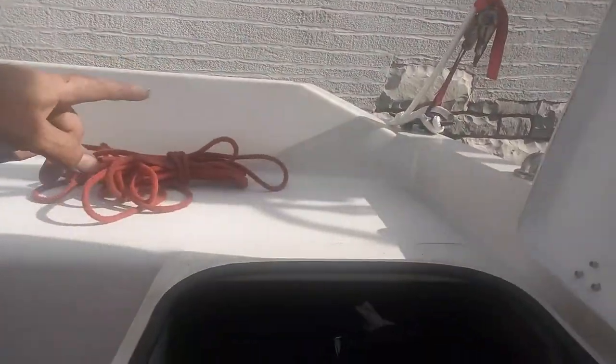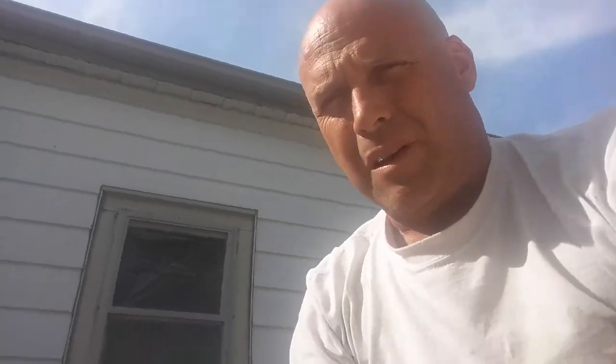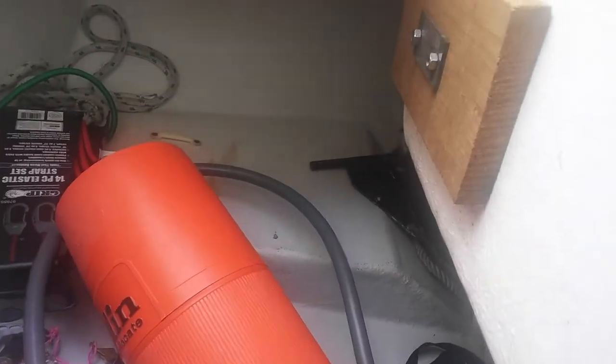When I'm motoring, I typically keep the gas can out here — I don't want the cabin to smell like gas if I'm staying in the boat. If the boat's at the yacht club, I keep the gas can in here, strapped down, and run the line up through there. I've got to get a better plug for that — that's how water gets into my boat. Anyway, that's my electrical system for my Siren 17.